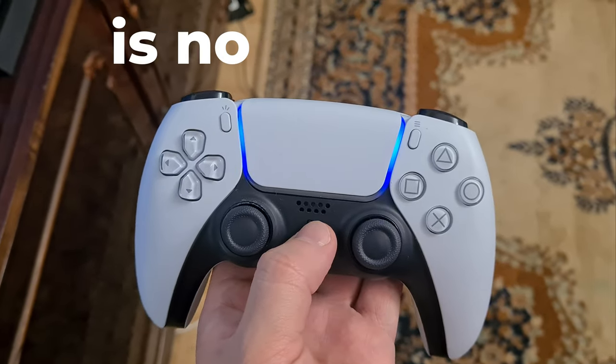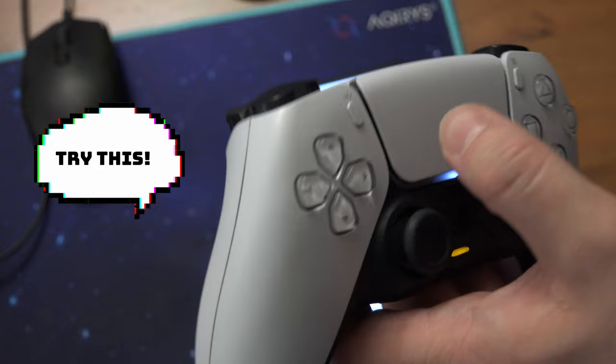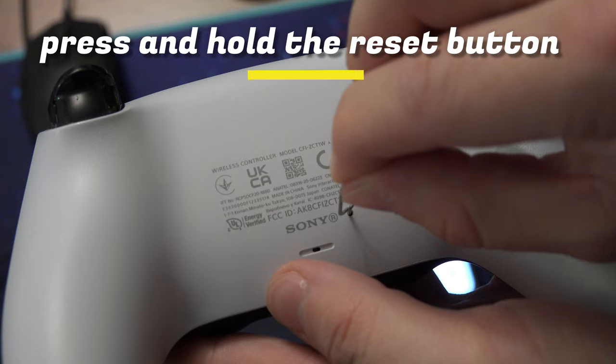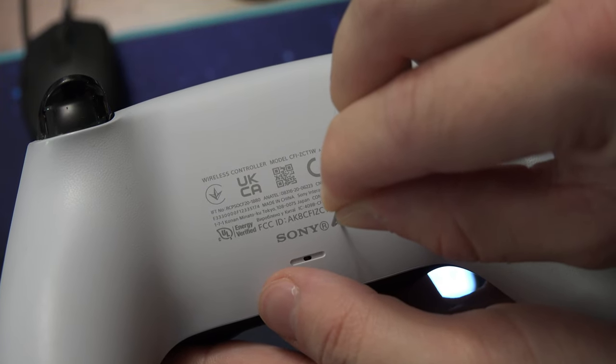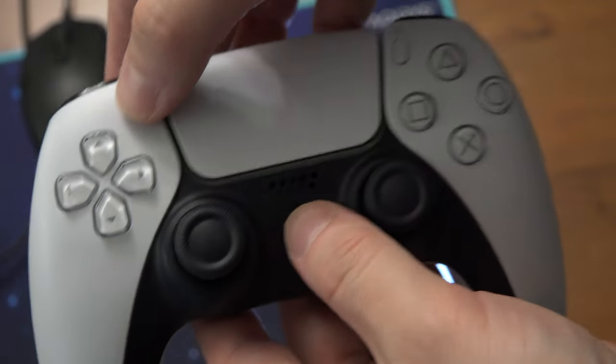If your PS5 controller is not pairing even when you plug it in with a cable, try this. With a sharp object, like a seam ejector tool or a paper clip, tap and hold the button located here — it's a small hole on the controller. That is the reset button. Hold it for a few seconds and your controller should reset.